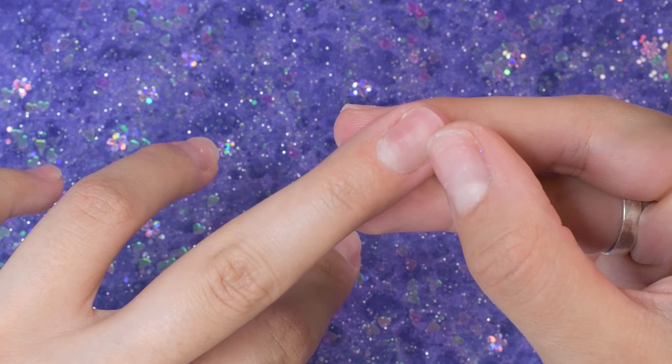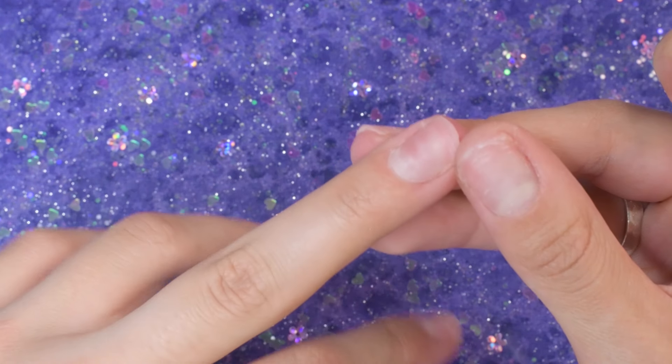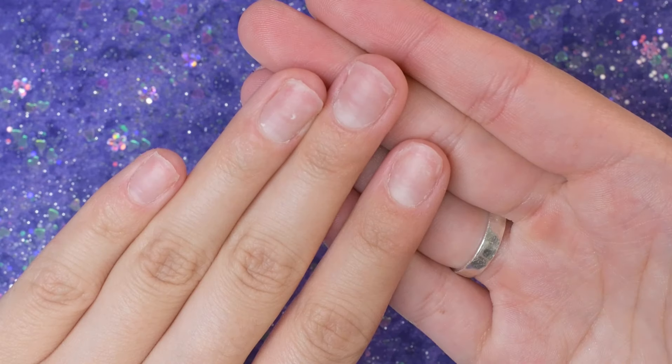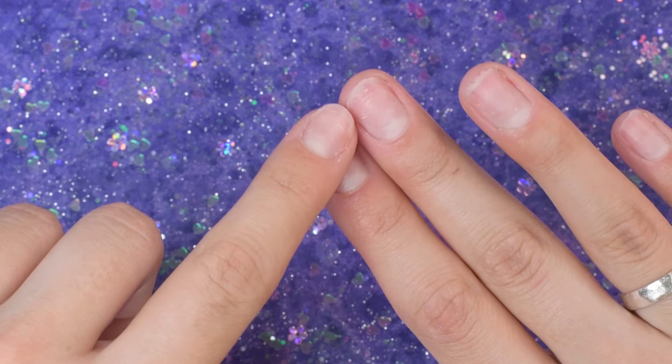Just in this past month or two that I've been doing it, I can already tell that the nail that is growing out is a lot healthier than before. I hope that you guys find this helpful and enjoy watching me do this prep. I know it's a short one, but it's here for you guys if you want to see how I do my prep.